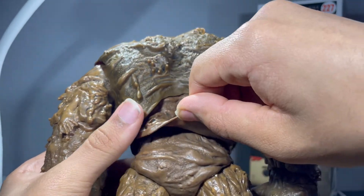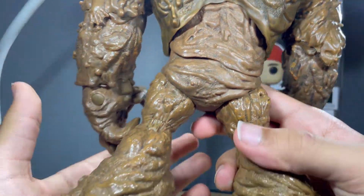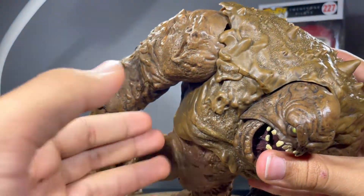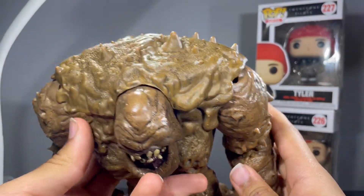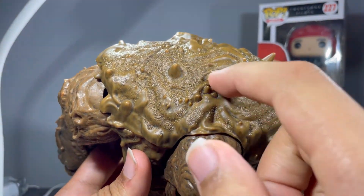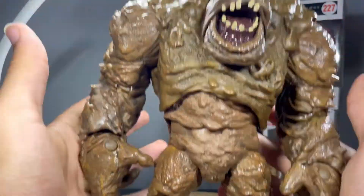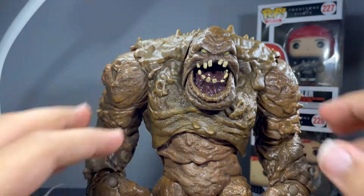And it does continue up there. Then there's just the back of the legs, and on the top you got spikes going along all these other figures, so be careful when you're messing with this — you may poke yourself. More of that sculpt and stuff. I think that's another hand right there. More of that sculpt and stuff right there. And this guy has some weight to it. Very nicely done figure right here.